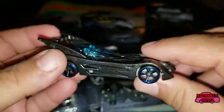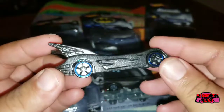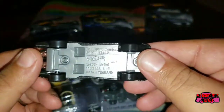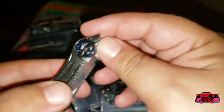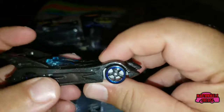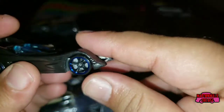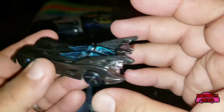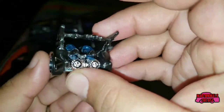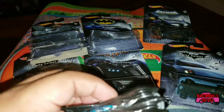It appears to be kind of a mixture of several different Batmobiles into one. The base is plastic, the body is metal with a metal flake black finish. The wheels have a blue chrome line around them. The windows are bubble windows, very much like the '66 Batmobile. Let's take a closer look at this one as well.